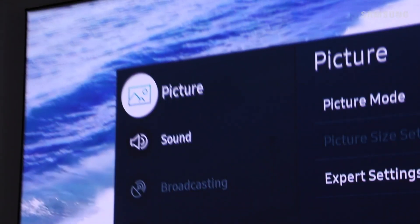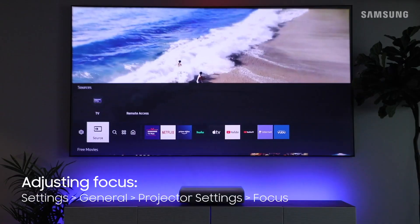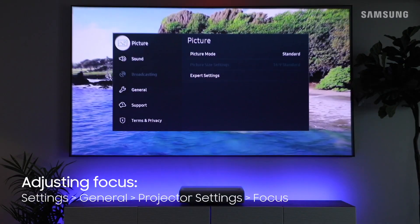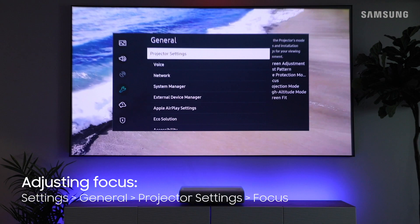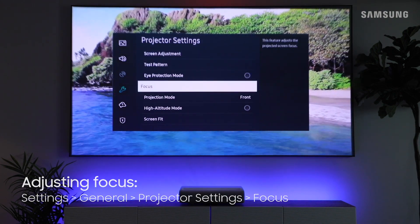The focus can easily be adjusted within the projector's menu. Navigate to Settings, then General, then Projector Settings, and then Focus. Correct it as needed.